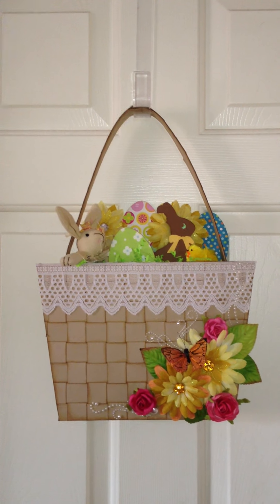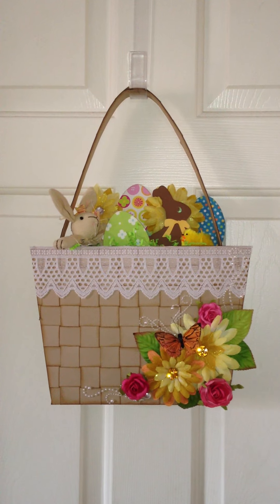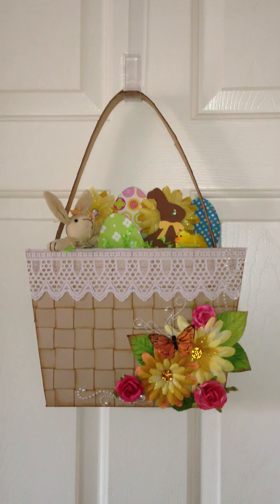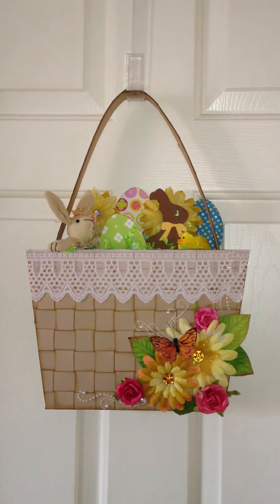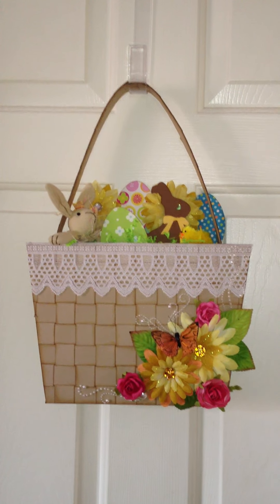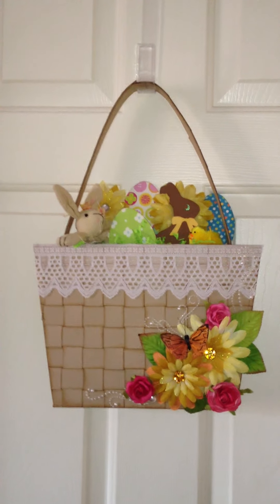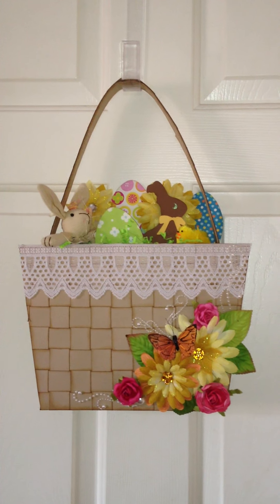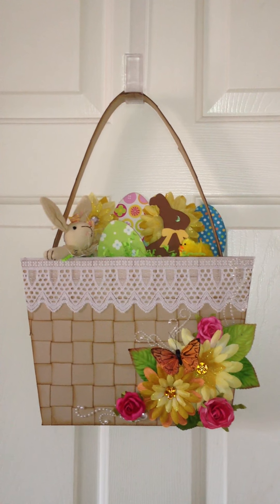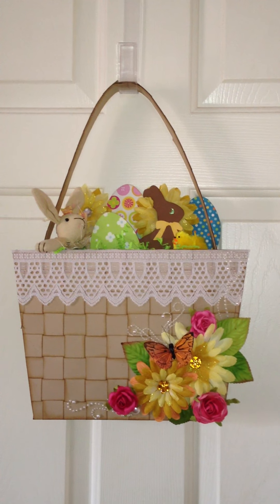Hi everybody, this is Michelle from Creative Operation and I've got my Easter project to show you. This is a project that we're doing with just a few friends and it is our Easter project. The idea of the project was to do something with a basket — it could be anything with a basket, a card with a basket on it, or whatever. So I decided to go pretty much literal and make a basket, but in a wreath style so I could hang it on my front door. Right now it's hanging on my bedroom door so I can take this video.